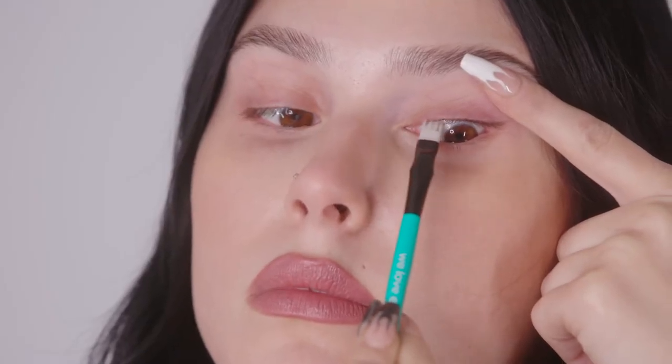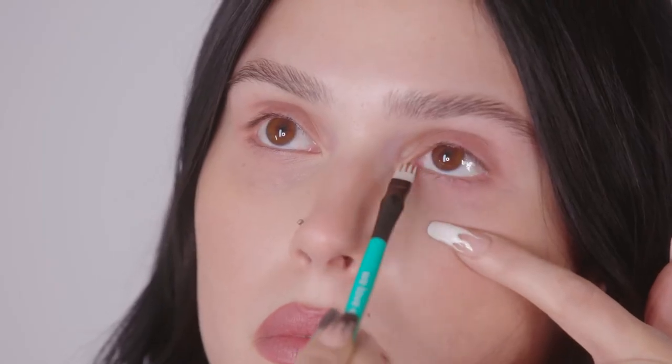The next brush I'm using is the in-between eyelash brush. This brush helps remove excess buildup from in between the eyelashes while promoting eyelash margin and lash follicle health. For best results, apply the We Love Eyes hypochlorous spray to the brush and gently stroke along the eyelid margin in an up-and-down motion.